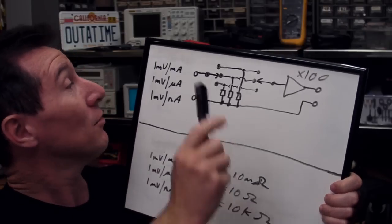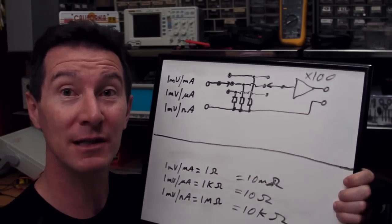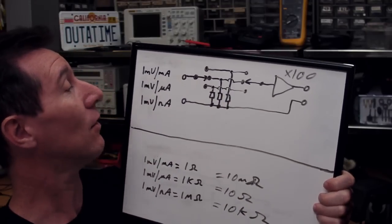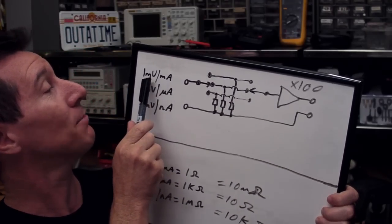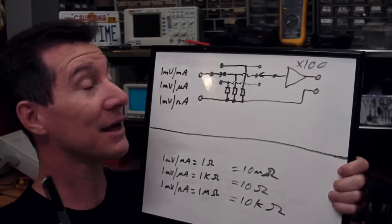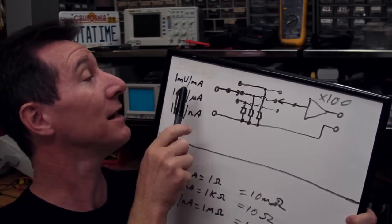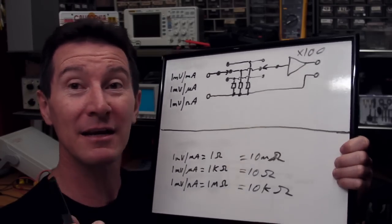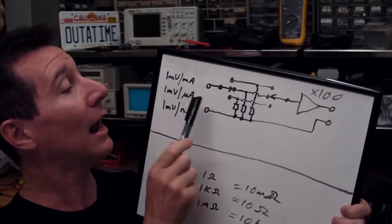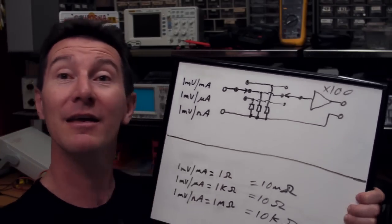Our basic design is taking shape. We have three different current ranges: milliamps, microamps, and nanoamps. We have three different current shunt resistors which are 100 times lower than a standard multimeter. To compensate, we've got a times-100 amplifier. The good thing is there's a direct relationship: one millivolt per milliamp, one millivolt per microamp, and so on, so our multimeter reads directly in amps per millivolt. If you're on the 200 millivolt range and it's reading 200, you're actually reading 200 milliamps. The user doesn't have to do any conversions — that's a really nice design criterion, which we meet easily by choosing non-oddball resistor values.